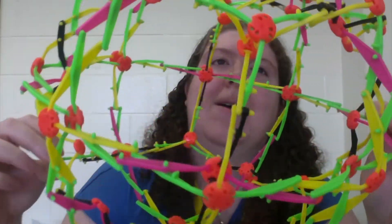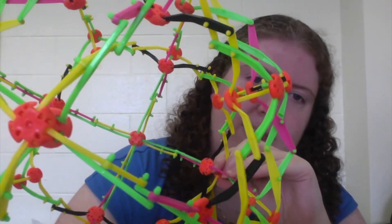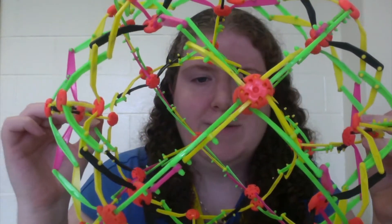This ball is made up of a series of small X linkages that, when compact, form a small ball, and when expanded, form a large one. Other common places to find linkages in your home include umbrellas and windshield wipers.